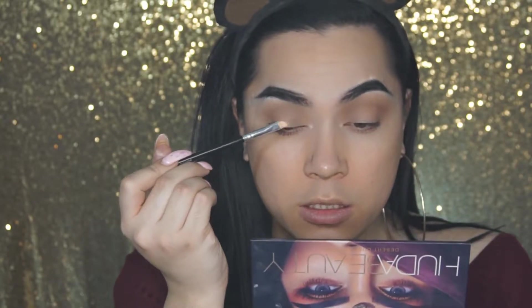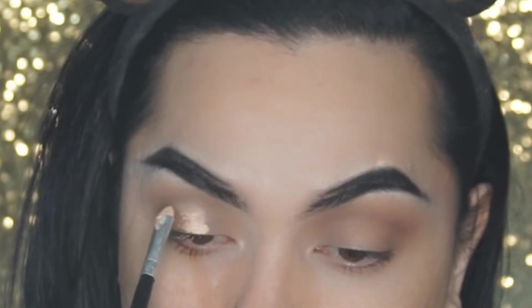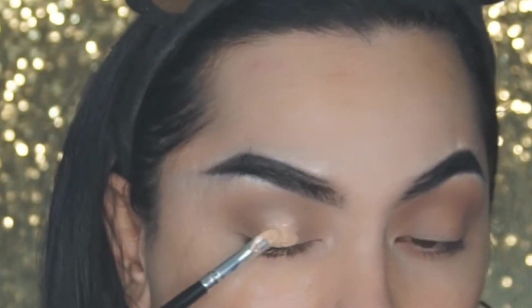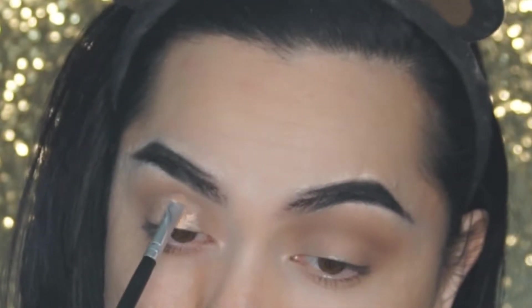Next up, I am taking a small Morphe concealer brush — it's super tiny — and going in with a concealer that is close to my shade. I'm going to focus it right on the lid and take that up all the way to the crease. Make sure the top is circular and goes along with your crease.